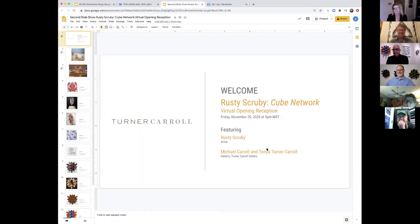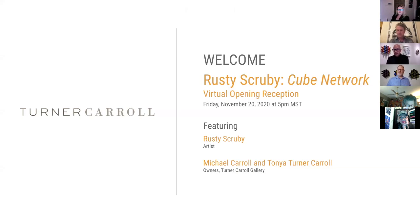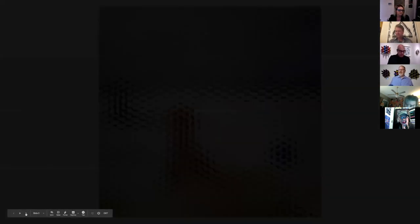Can people hear me? Yes, good. I'm Rusty Scrooby. I'm based here in Dallas, Texas. To get to where I am — because this is a really new body of work — I've been knitting my whole life, but within the past few years I've been experimenting with knitting and this is the first body of work really focused on that. I started out with drawing and painting, kind of photorealistic, but that turned into me being curious about the abstract.